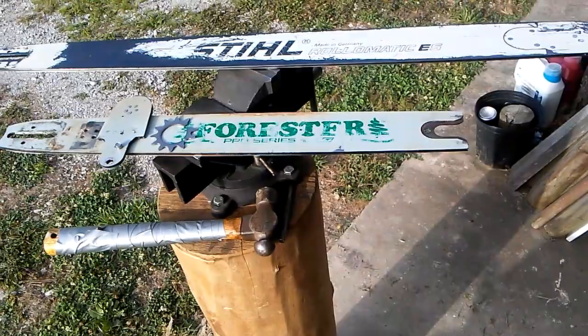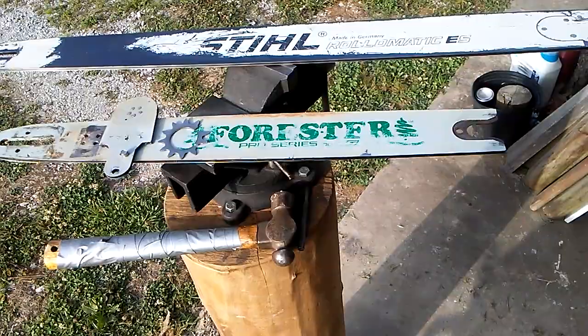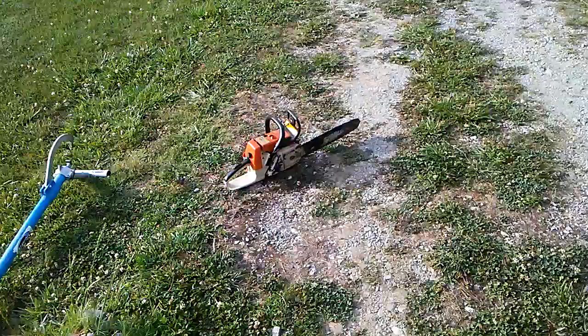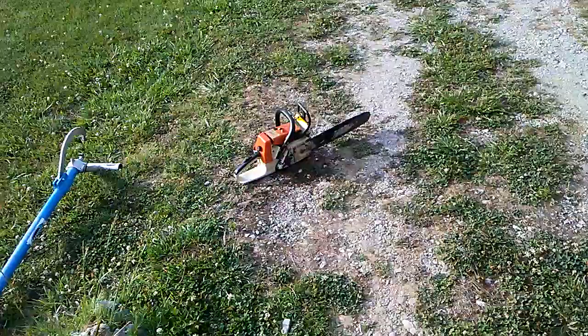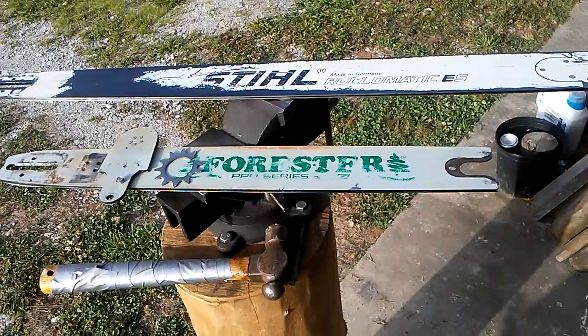I purchased this Forester bar maybe two years ago, and it's got about 30 hours on it. I have an hour meter on the saw that it saw the main use on, and it has 24. The rest of the time was on that little saw right there, which is an 026 Steel. Now this is a 24-inch Forester, 3/8ths. This is a big bar — a large amount of steel.